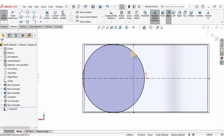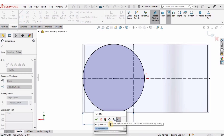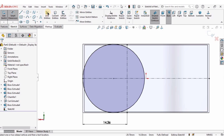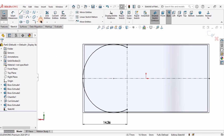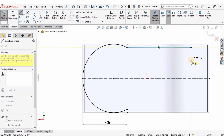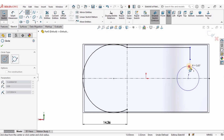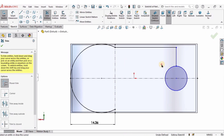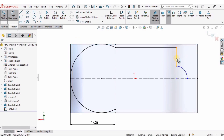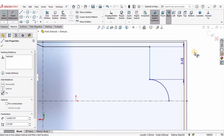I will create a vertical reference center line — make sure it is vertical by selecting it and assigning a Vertical relation. From this line to the outer line I will specify the distance as 14.36 millimeters. Then select Trim Entities and trim this arc. I'll also create a horizontal line and a vertical line, then another circle connecting the sketch, and trim those arcs as well.